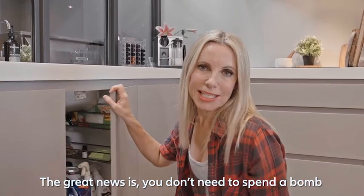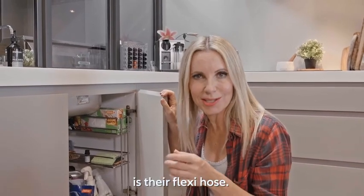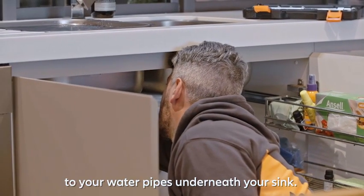The great news is you don't need to spend a bomb on new fixtures like your sink taps, but what most people do forget to replace is their flexi hose. Your flexi hose is the hose that goes from the top of your taps to your water pipes underneath your sink.